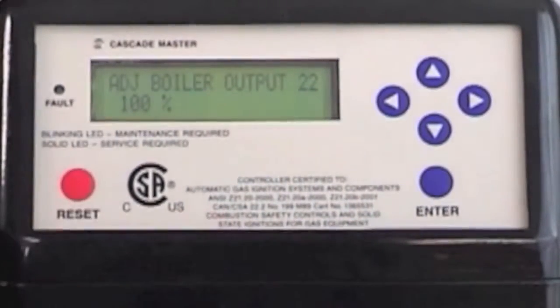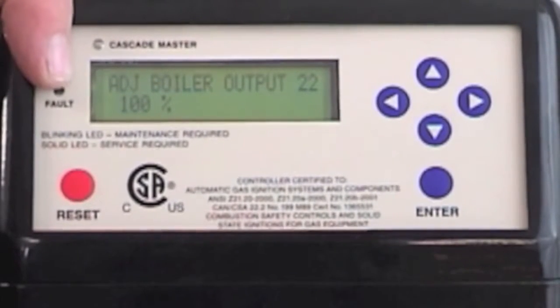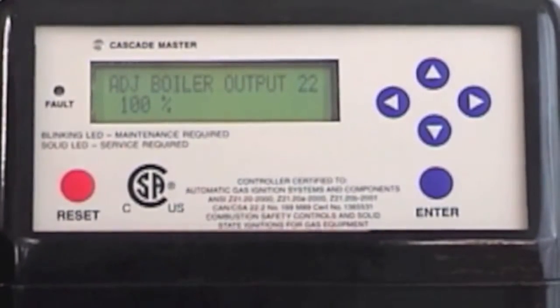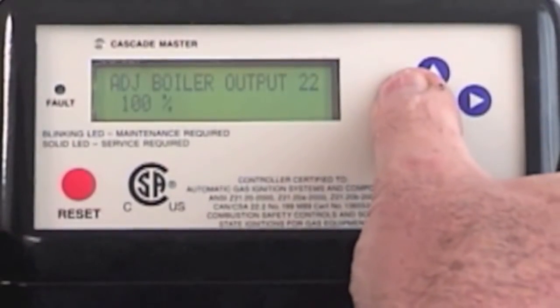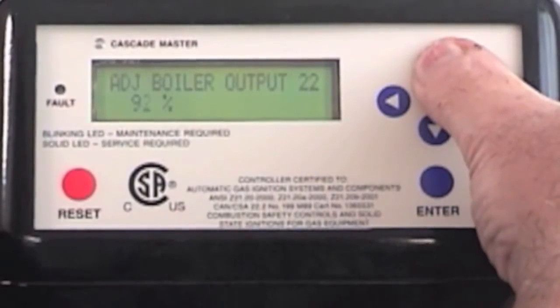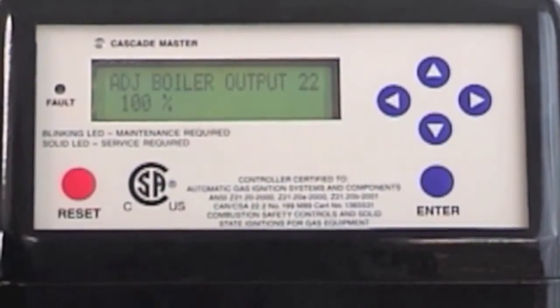Boiler output 22. This boiler and control board are capable of down-firing the maximum firing rate of the boiler up to 50%. You may have a situation where the home is going to have an addition put on down the road, and they've installed a boiler that's slightly larger than they actually need. This gives you the capability of down-tuning the boiler until the renovation is completed, and then you can up-fire the boiler again to its original maximum firing rate. If I hit the enter button, there's 100% and I can go up or down and actually down-fire the boiler up to 50%. This is a nice option, and will also take care of issues where you have an indirect or a boiler that's way oversized and it's short cycling.